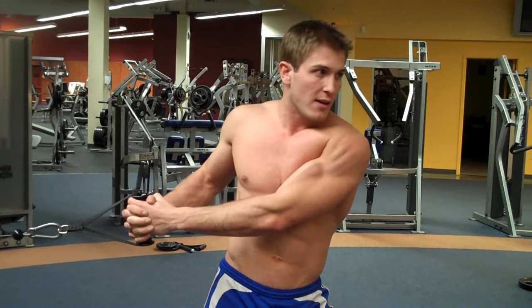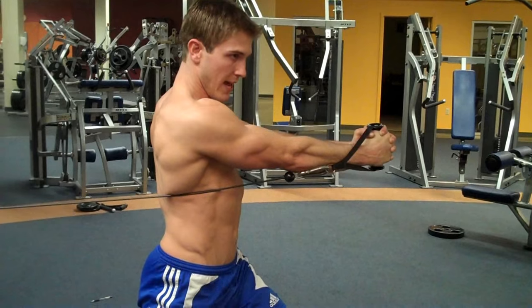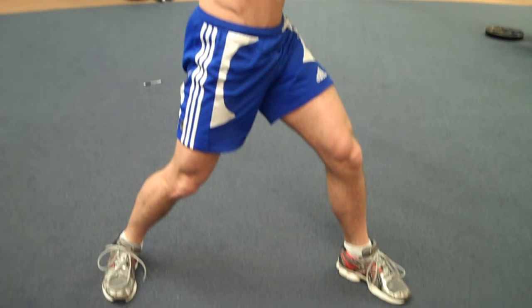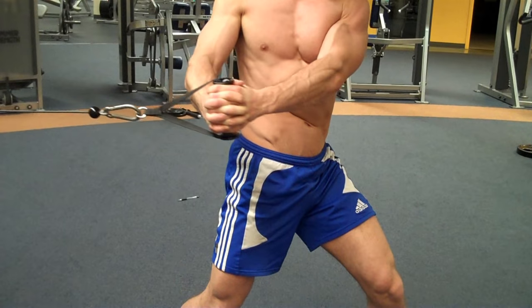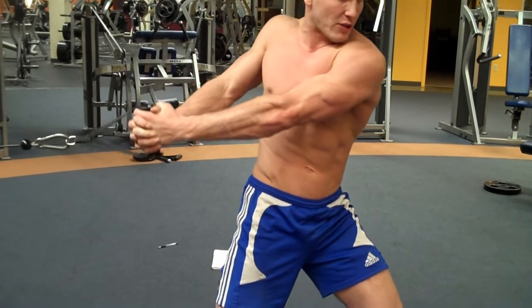Your head is always going to look in the same direction as your feet. Simply breathe out as you twist. As you come back, keep your toes and hips facing forward and maintain a neutral spine. Breathe in, and you can feel the weight pulling through your core as you keep your arms straight. Don't bend your arms — keep them straight the whole time.